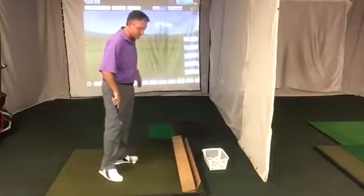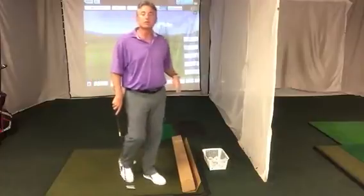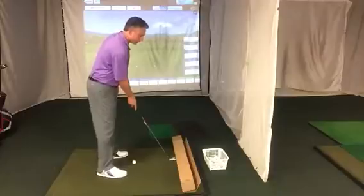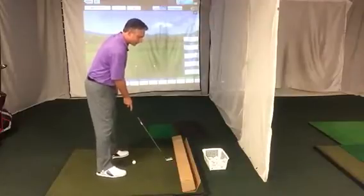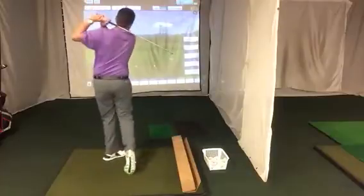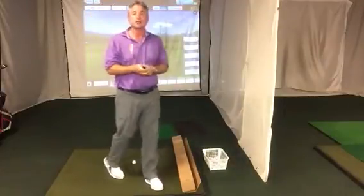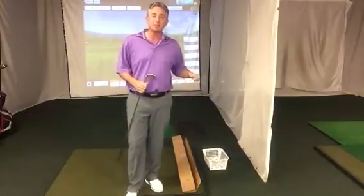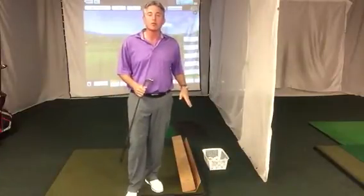In fact, during my lessons this is something that I'll use even without a golf ball. I'll just have people put the head of the golf club about two or three inches away from the box and have them make practice swings next to the box, and you'd be amazed at the number of people who actually still hit the box with no ball there.